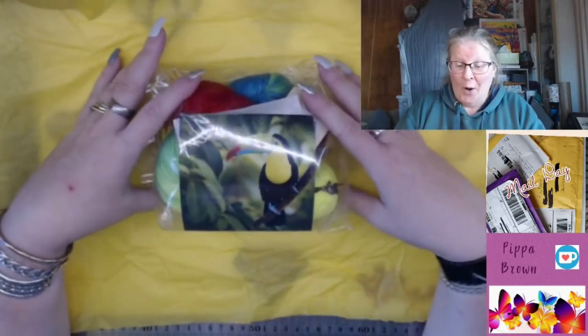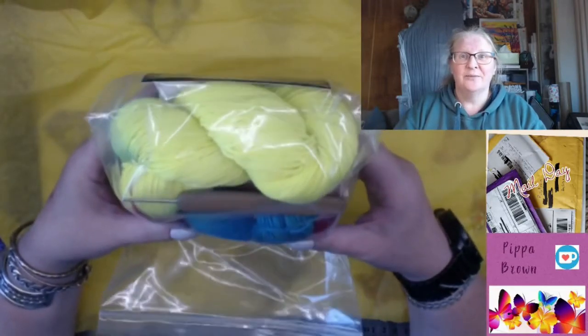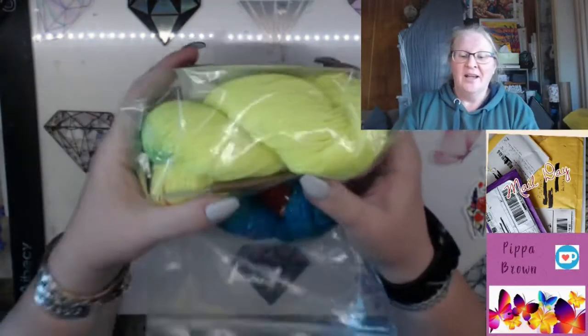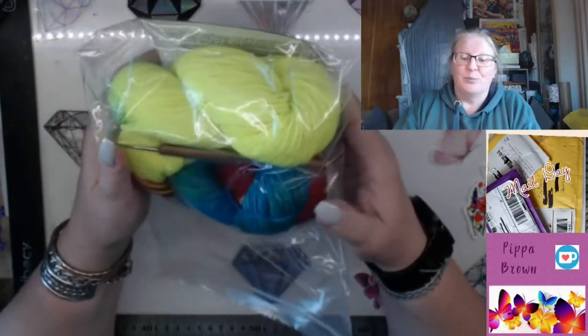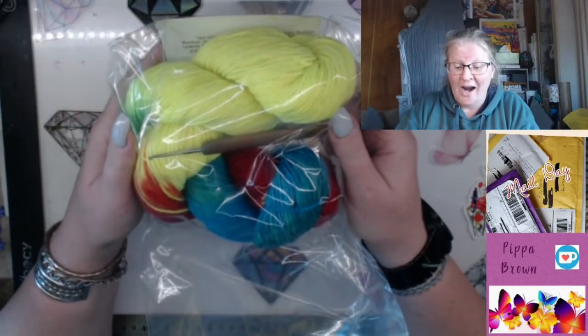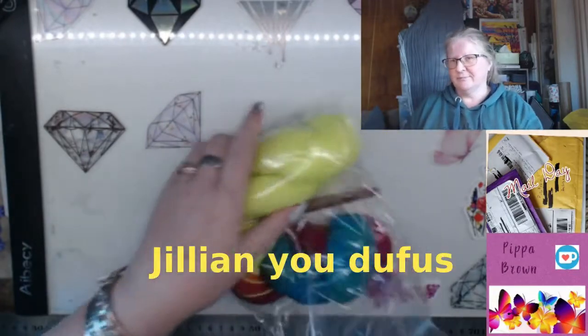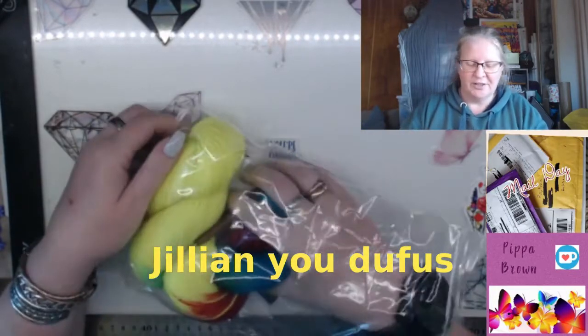Oh holy cow, okay. Let's get rid of the yellow because it's affecting the camera. Oh holy cow, that's bright! Okay wow. All right, let's look at the extras.